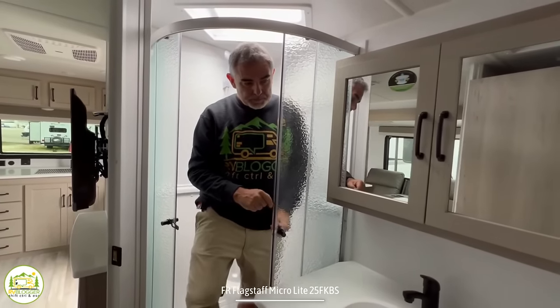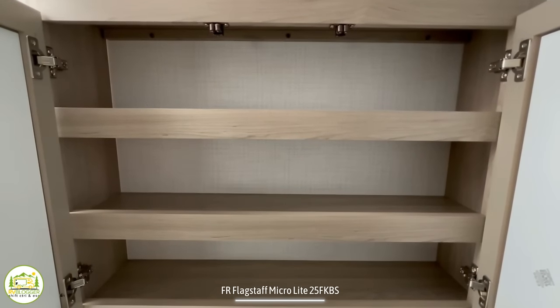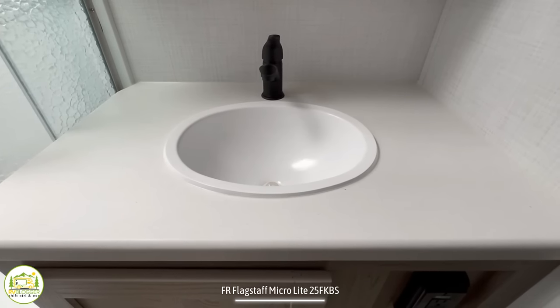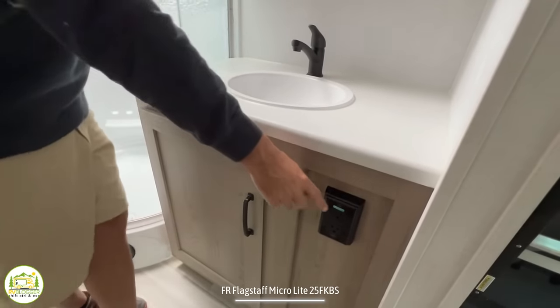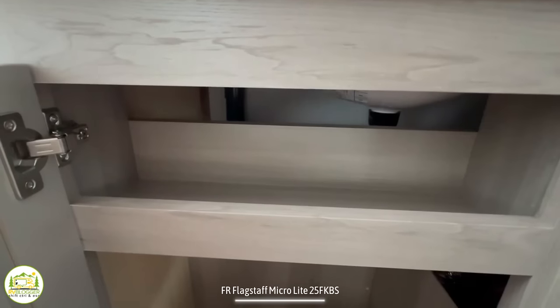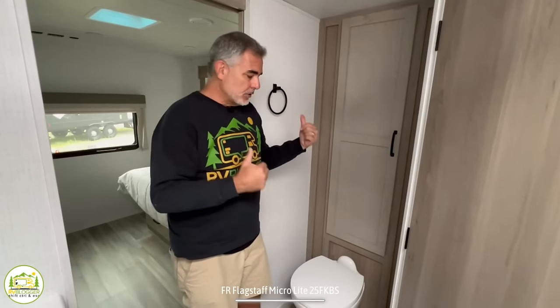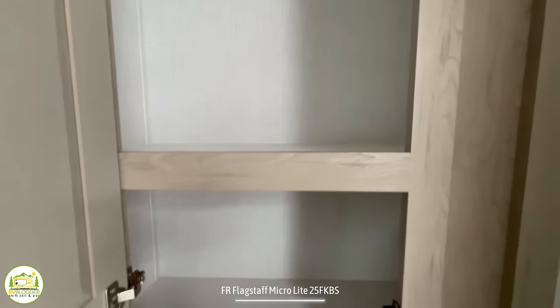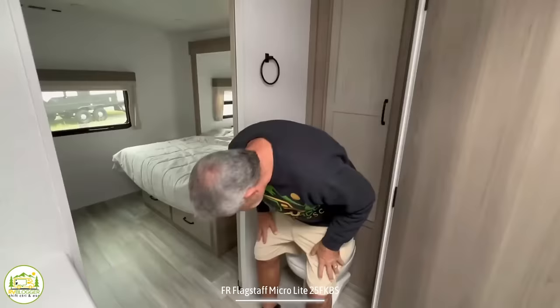Just outside of the shower they have a nice big wide medicine cabinet — plenty of storage space there. Down below that is your vanity, which is a good size for a trailer bathroom, with lots of countertop space and a receptacle. There's also some additional storage down below. Susan is standing in the shower and I'm across from her near the entry to the bedroom — this is where the commode is located. Just above that we have a nice big linen closet with plenty of room for all your towels and linens. Sitting on the toilet, even with both doors shut, it still feels roomy. This is a big enough bathroom that it feels very, very comfortable.